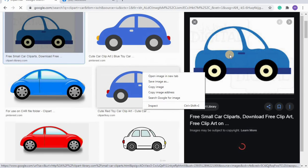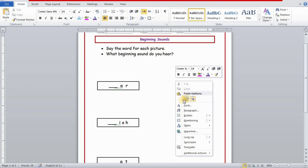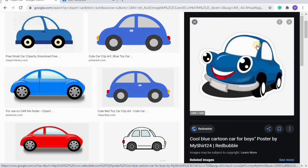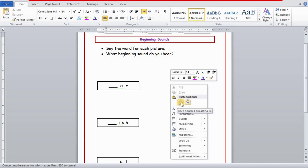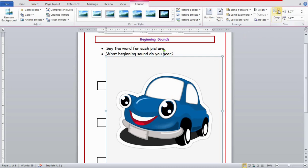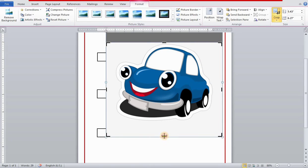I'll select the car image according to my need and copy and paste it onto the worksheet. If you paste the image and don't see it on the page, select a different image and try again. You can also save the image to your computer first and then copy-paste from there. I'll paste the image, then right-click, go to Wrap Text, and select In Front of Text so I can move the picture freely.